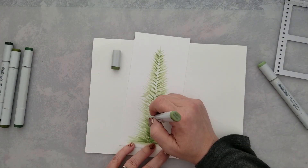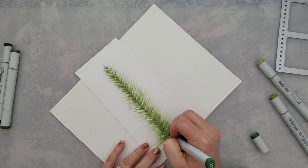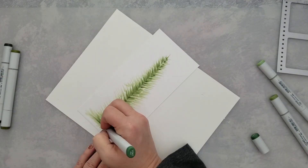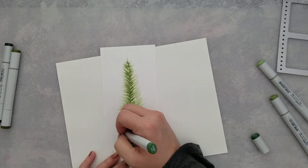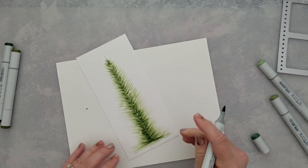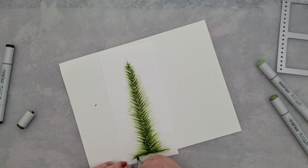I started with YG61 and figured out exactly where I wanted the bottom and top of my tree to be. Then I came in and laid down some flicks to kind of outline the tree, to give me an idea of where I needed to work on my paper. Once I had the layout, I went ahead with YG61 and started to lay down larger flicks — that's the lightest color I'm using.